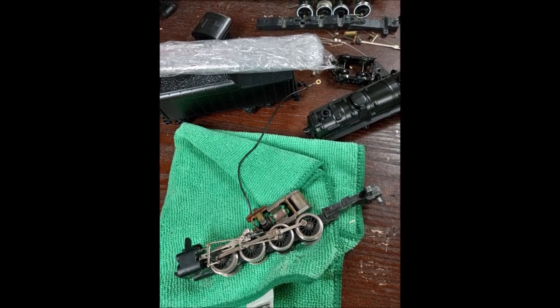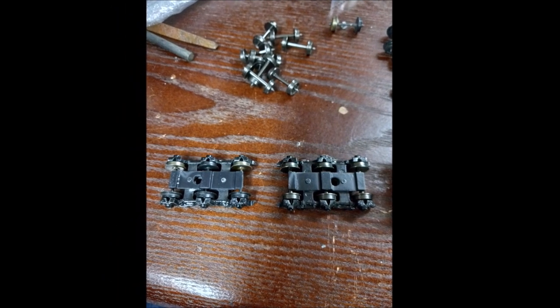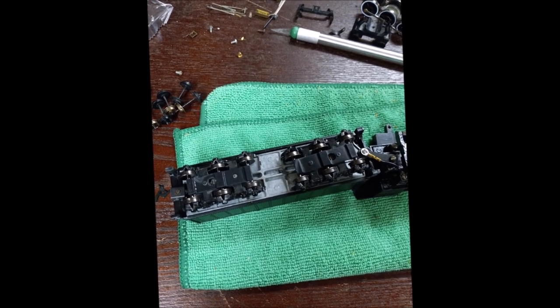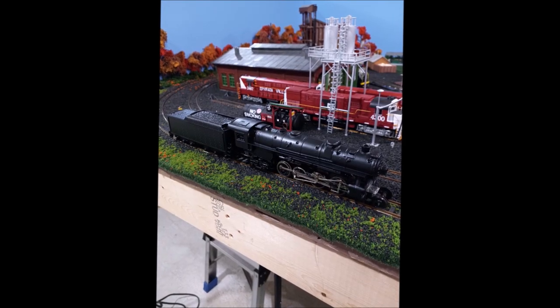From there, I replaced the tender wheels with nickel-silver ones for better electrical pickup, and had to do some other modifications because it turns out the Mikado chassis was a bit longer — about an eighth of an inch — than the Mantua Berkshire chassis. So the main three screw holes to secure the die-cast boiler on top were slightly off.